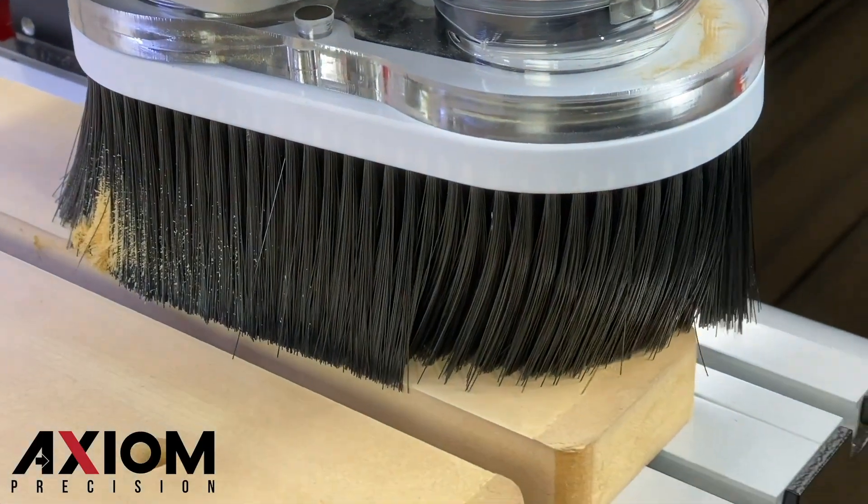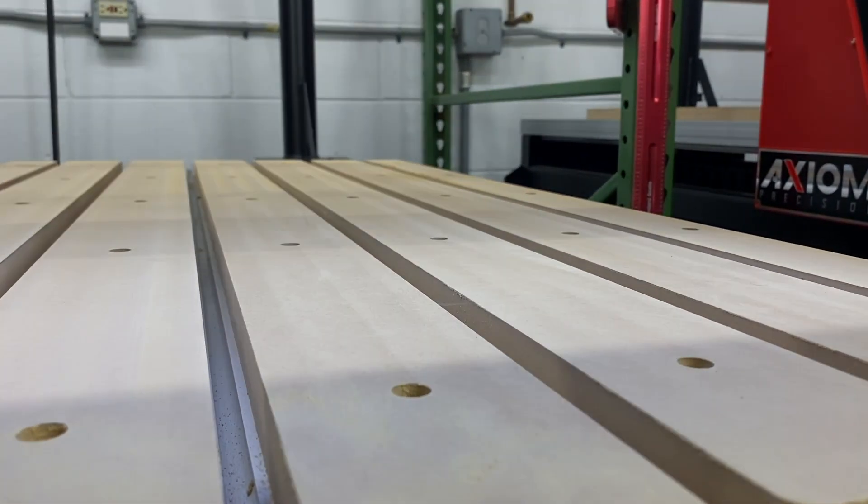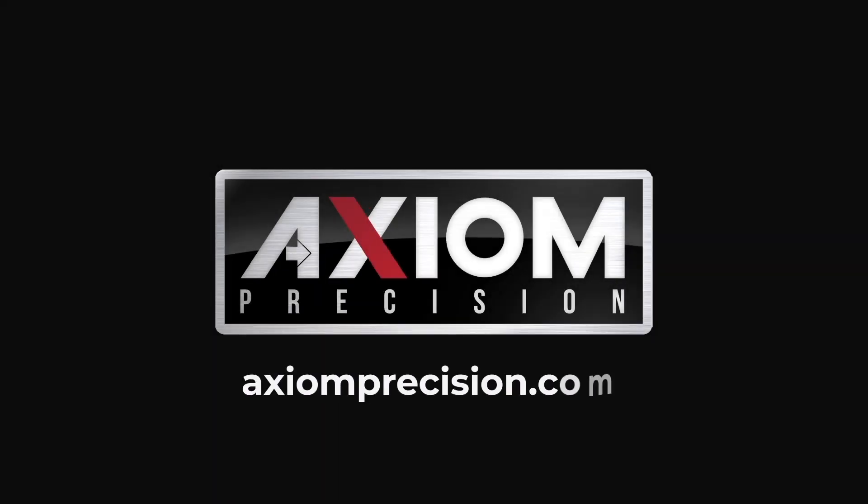We hope you enjoyed this video. For more information, you can always refer to your Axiom user manual, or simply visit us at axiomprecision.com.